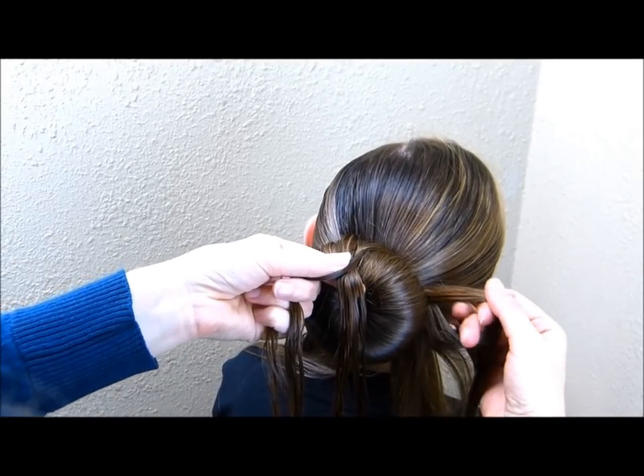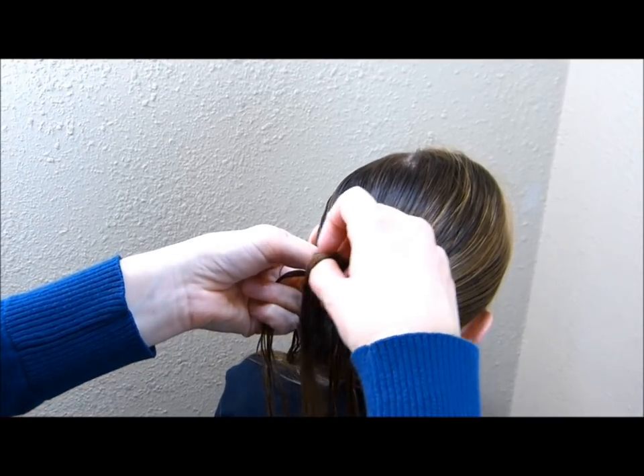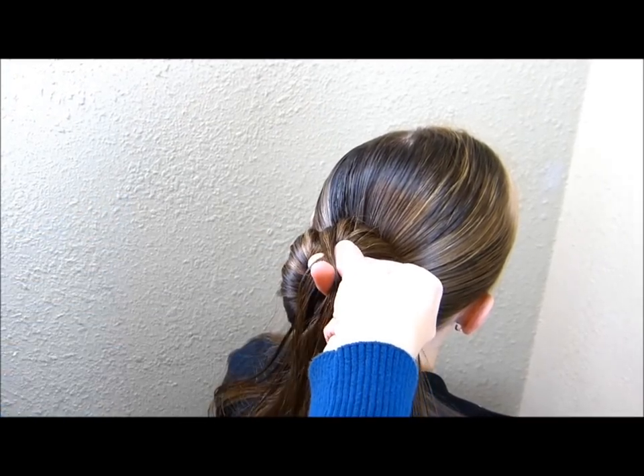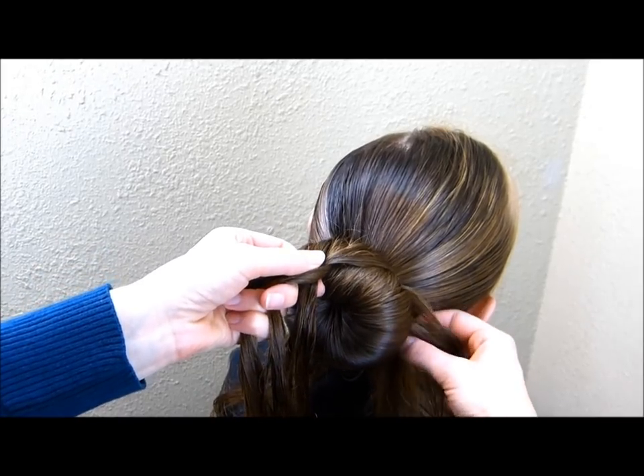Same thing on this side — I'm just grabbing a small strand from the side and bringing it in. As you're bringing in this hair from the side, you just want to make sure that you're not bringing in too much, because you want enough to last all the way down the bun.